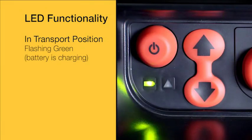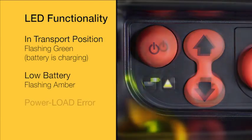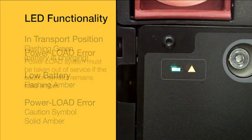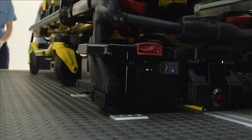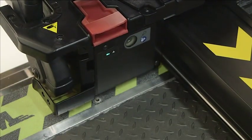If the Power Load battery is low, the caution LED will flash amber. If there is a Power Load error, the caution symbol will be solid amber. If this occurs, Power Load needs to be taken out of service. Once Power Load is removed from transport position, the battery LED will change to solid green, indicating there is power.